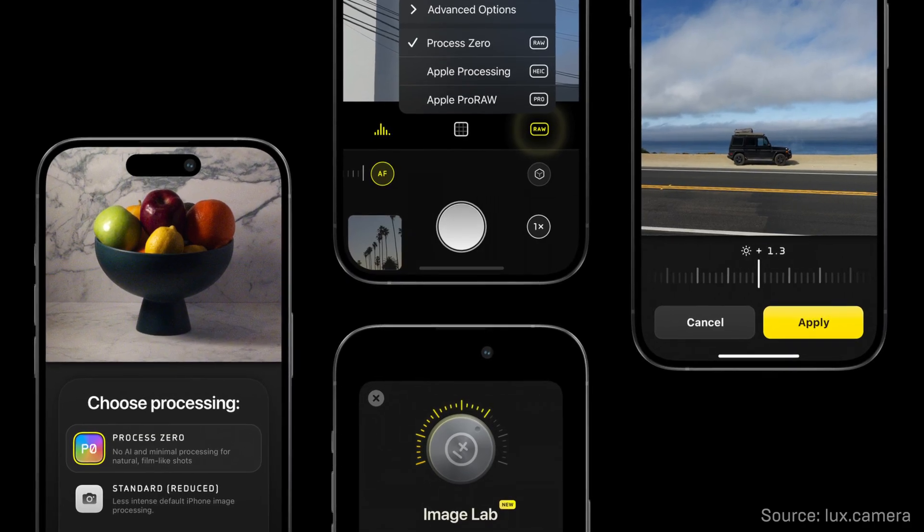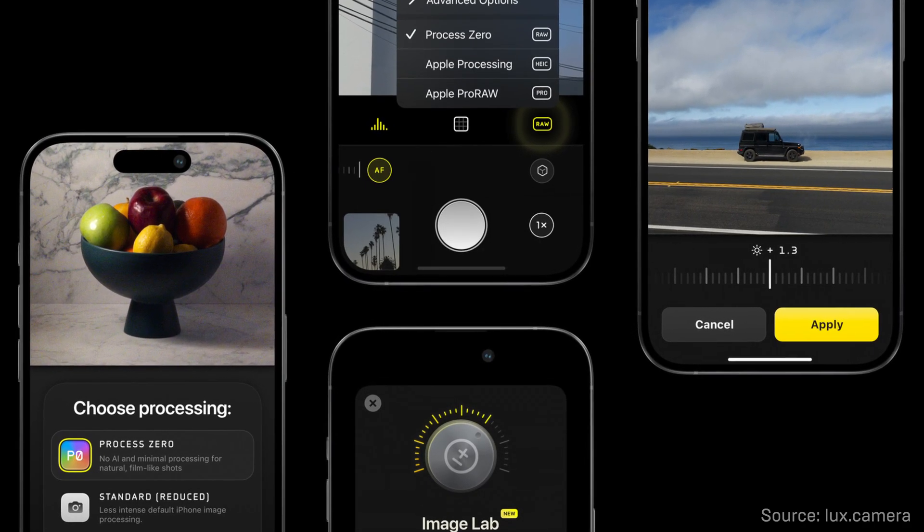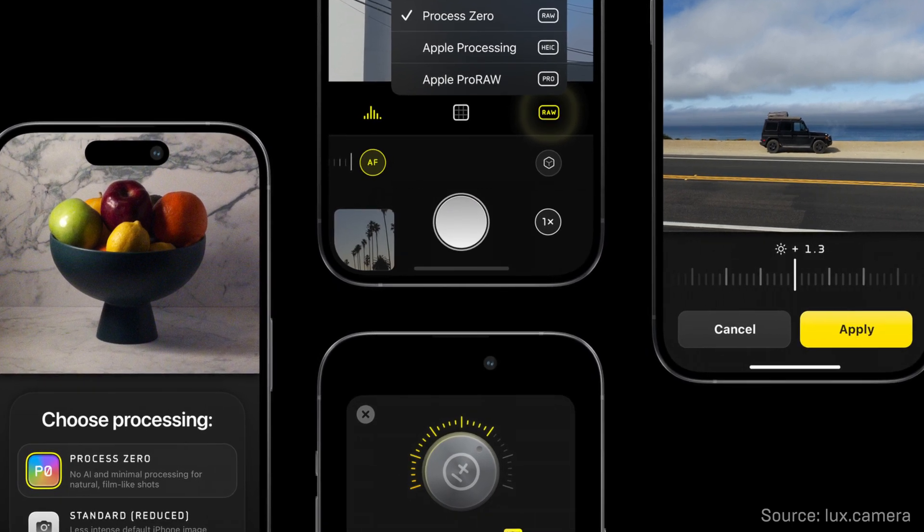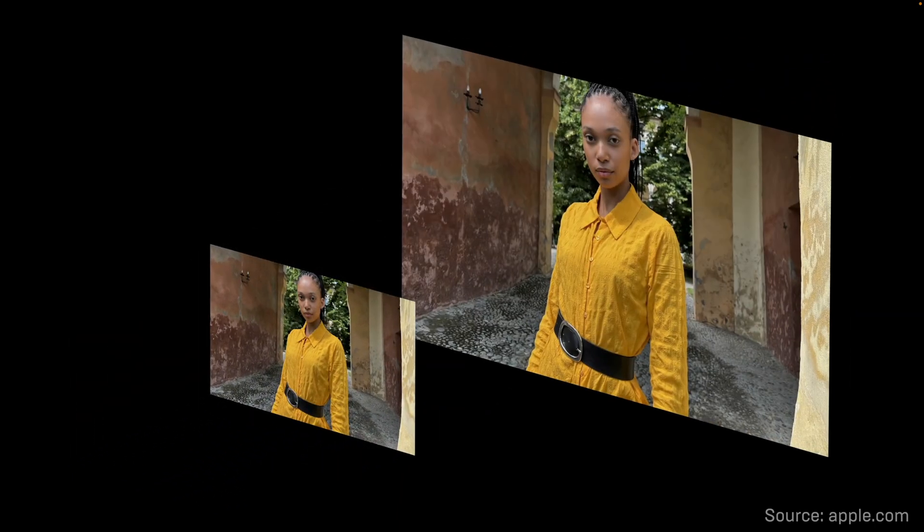So today I'll be testing Process Zero, a new mode produced by Halide, one of the most popular camera apps for iPhones. They claim that there is almost no processing done to the photo, and it's actually just a single photo straight up from the sensor — no stacking of multiple shots, no computational photography, just one shot. Completely different from what Apple is doing.